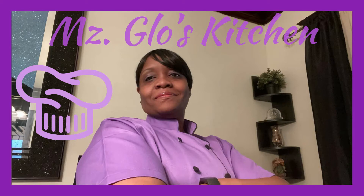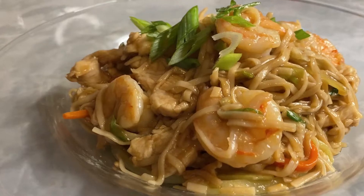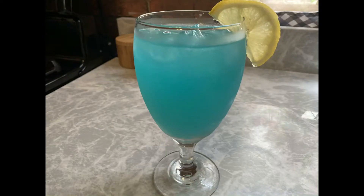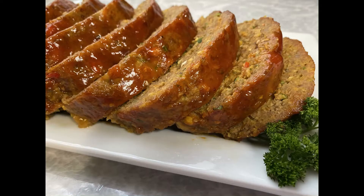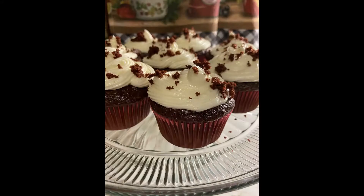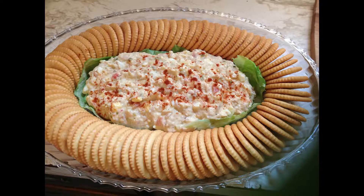Hey, hey, hey! Welcome everybody to Ms. Glow's Kitchen, where there's sugar, spice, and everything nice — where we slice, dice, and entice, using everything we can, from peppers to allspice. What's up, my people? Y'all know what time it is? See y'all in the kitchen.